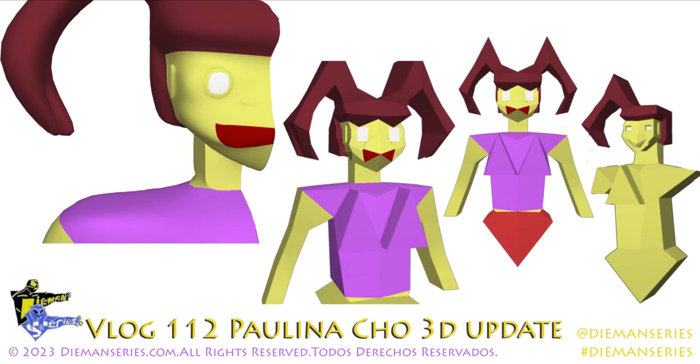Bienvenidos to Diamond Series Vlog. Hoy les voy a dar unas imágenes de Paulina Cho 3D, un avance sobre el diseño y cosas así, y ahí pueden ver — empecemos.